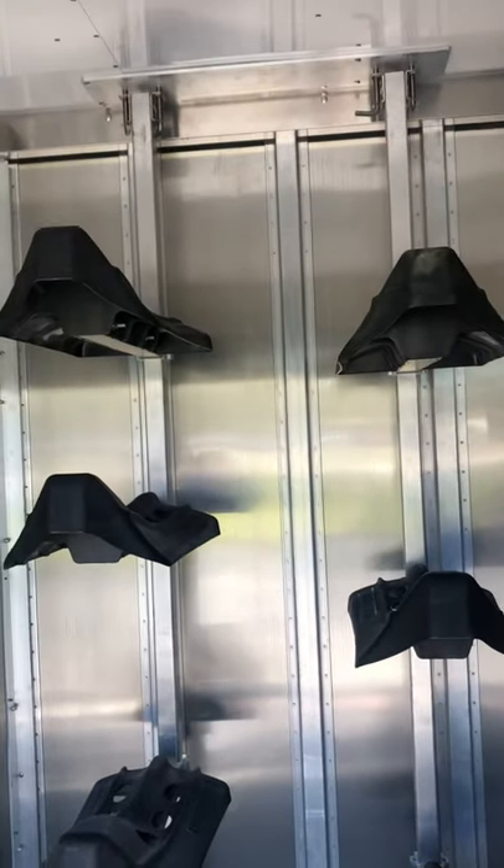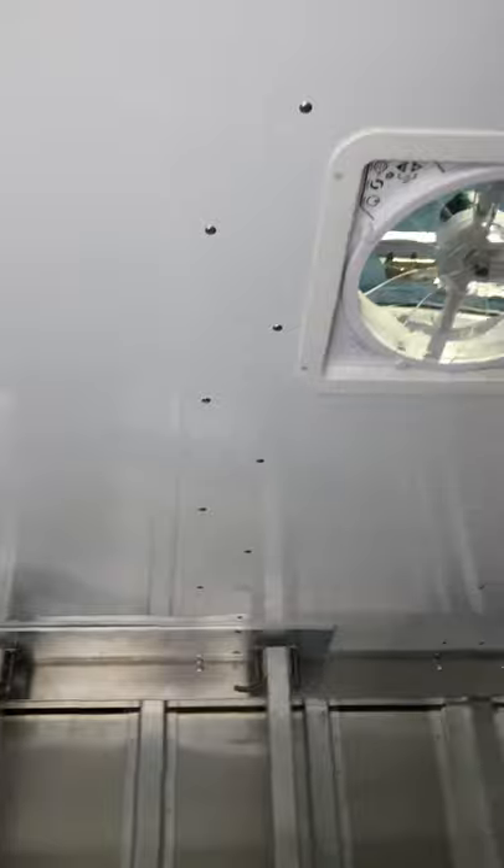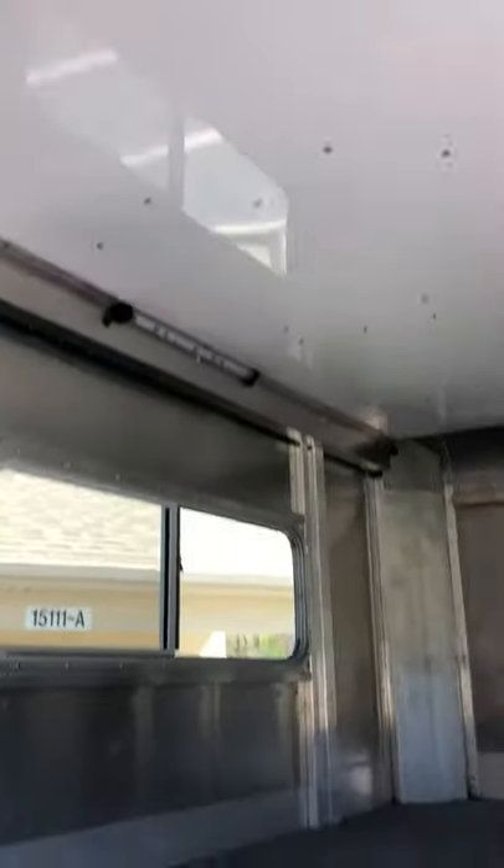Comes standard with six saddle racks. They can go up or down the posts, and you can take the posts out — add or subtract. Bridle hooks. Brush box. Snaps. Air fan. And the trailer is insulated in the dressing room. It's removable board.